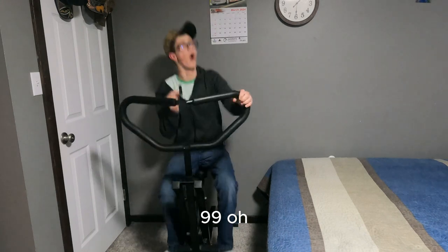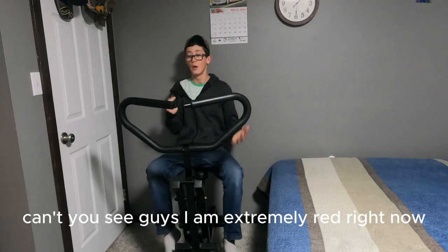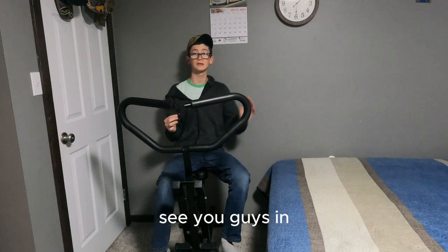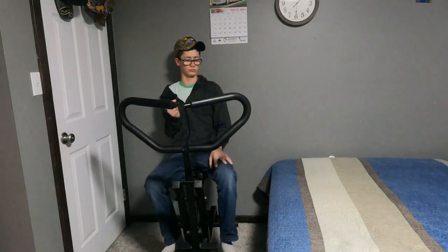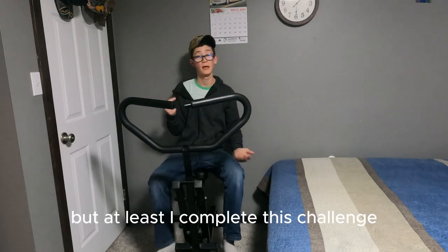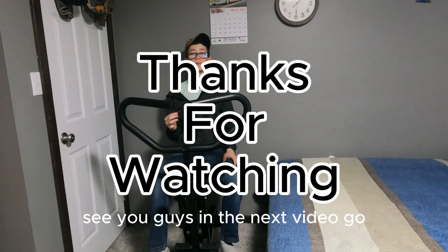99 reps done! I did not drink any water, guys. I am extremely red right now, but at least I completed this challenge. Please like and subscribe to this video — see you guys in the next video!